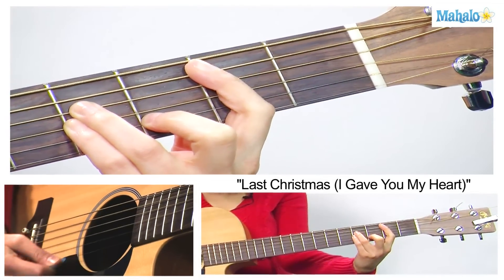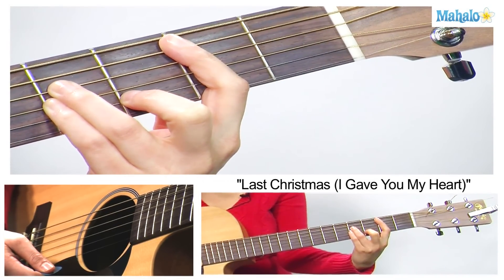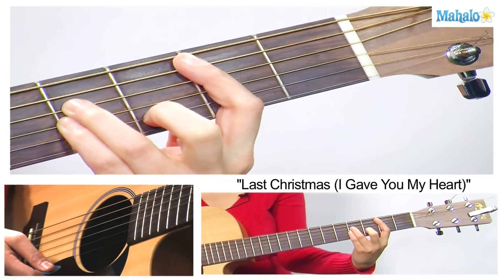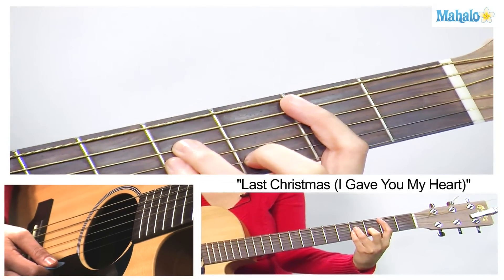Then our next chord is B minor. Bar the 2nd fret all the way to the A string, then your 2nd finger comes on the 3rd fret of the B, and then your 3rd and 4th fingers on the 4th fret of the D and G strings.